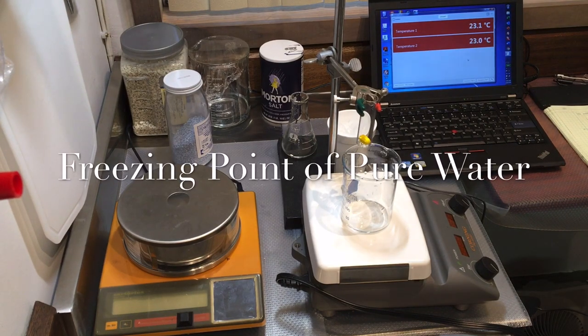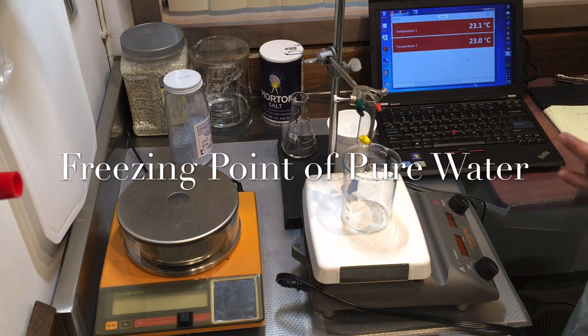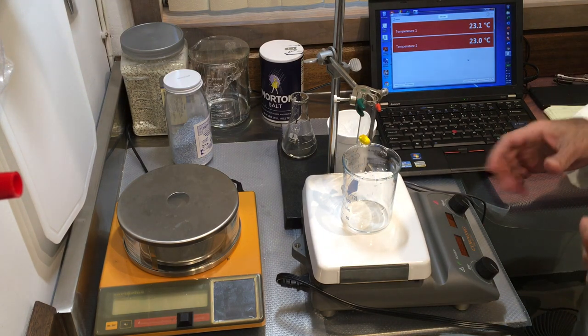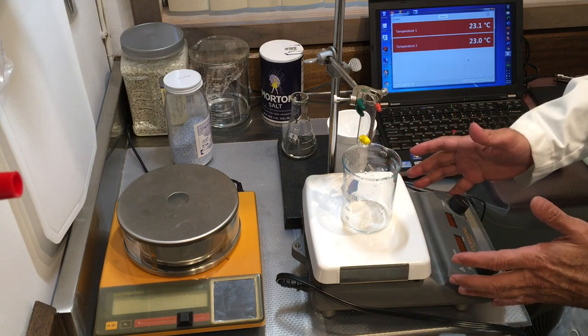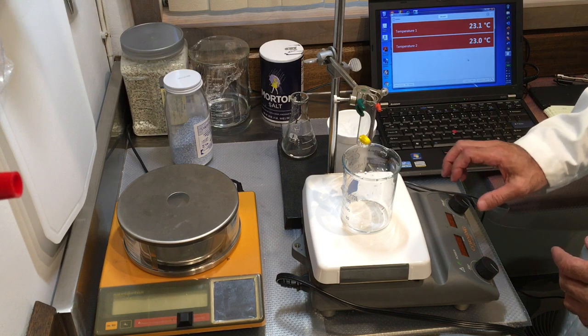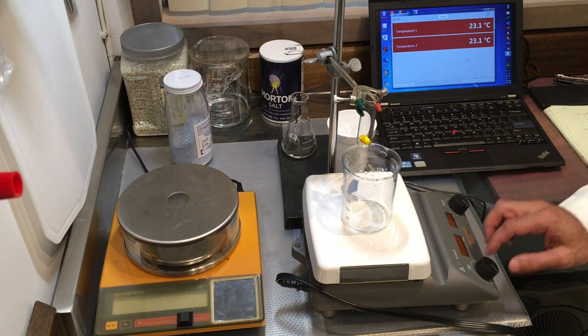Hi everyone, this is Professor Galastana. I'd like to show you the apparatus and equipment necessary for doing the freezing point determination of a solution. I have a hot plate and a magnetic stirrer — I'm not going to use the heat part, just the magnetic stirrer.